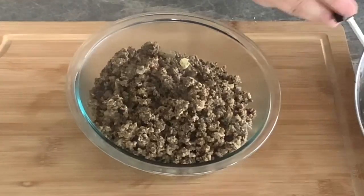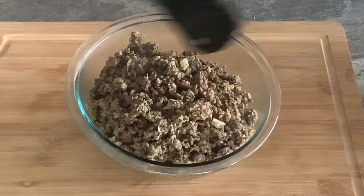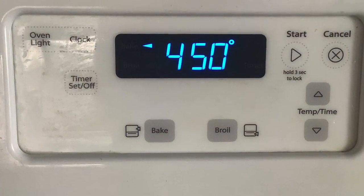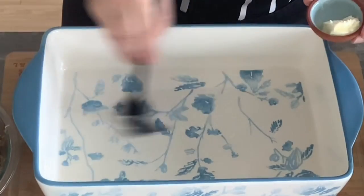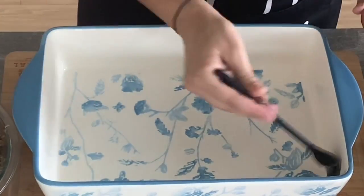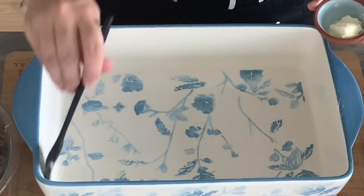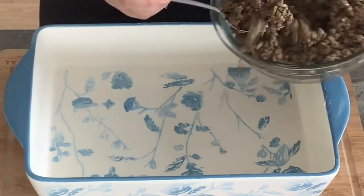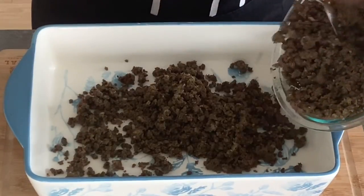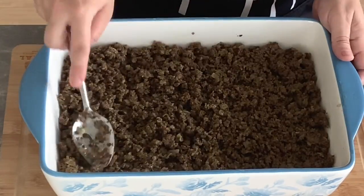Our ground beef is cooked. Remove the pan from the heat and place the meat in a medium bowl. Now we have everything ready — mashed potatoes and ground beef. All we need to do is assemble the casserole. Preheat your oven to 450 degrees Fahrenheit. Butter a deep 9 by 13 inch baking pan or casserole dish. Spread the ground beef layer evenly over the pan first and press it down with a spoon.